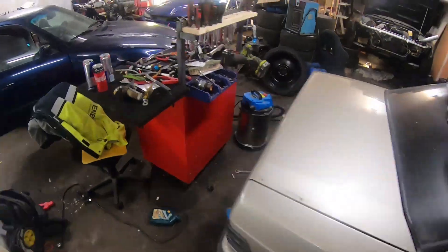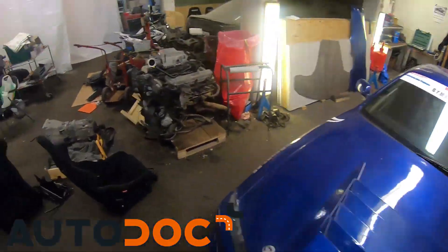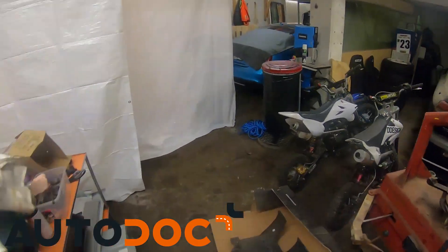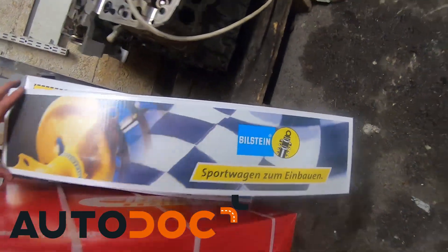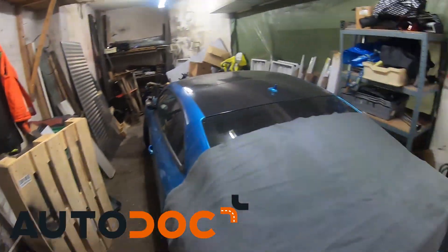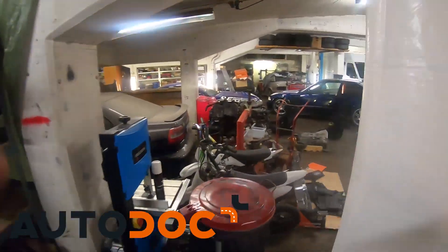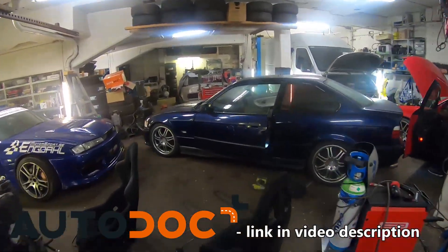Today's video is brought to you by the online car parts store, Autodoc. First time I used them was a couple of years ago when I bought a new chassis component for the E30 I had as a daily driver back then. And just two weeks before they reached out to me, Torbjörn used their online store to buy a new suspension for his Audi. So the next time you're looking for parts for your project car or your daily driver, take a look at the online store of today's sponsor, Autodoc.